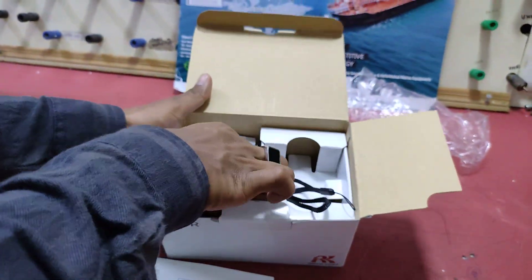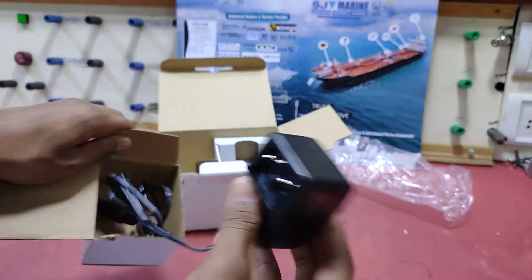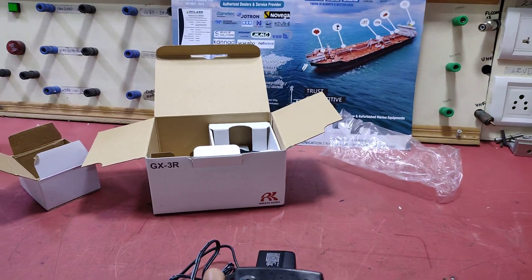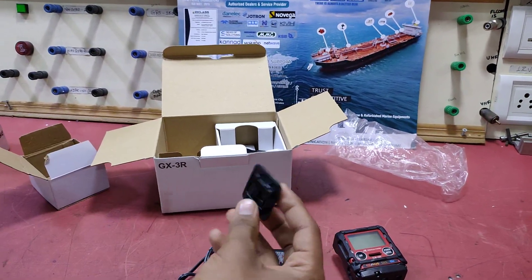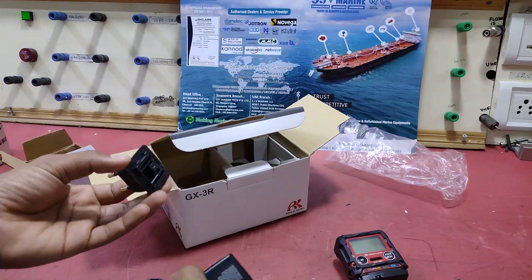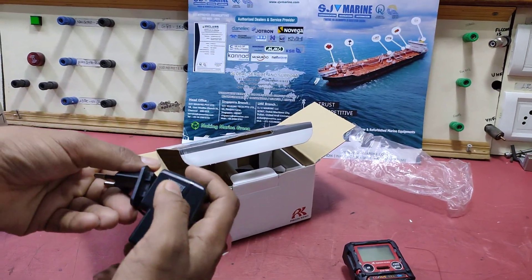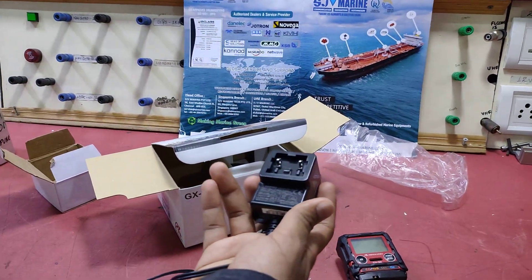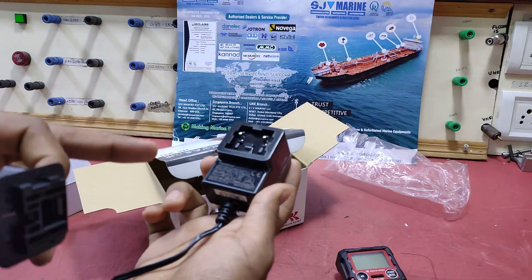We have a charger, calibration kits, a gas tester, a socket, and a plug-in — both an international plug-in and a standard one. The charger is a 12V charger, similar to phone chargers. This is a 2A 5V-6V charger.